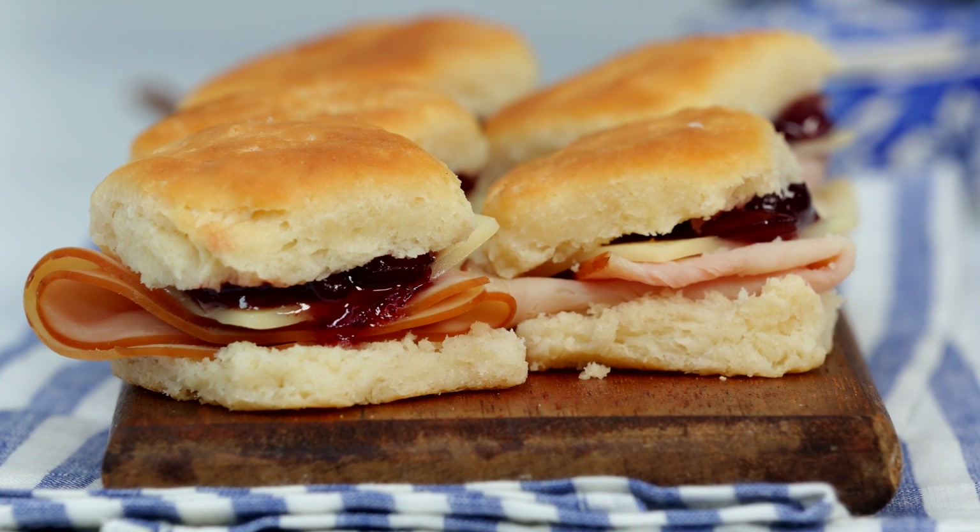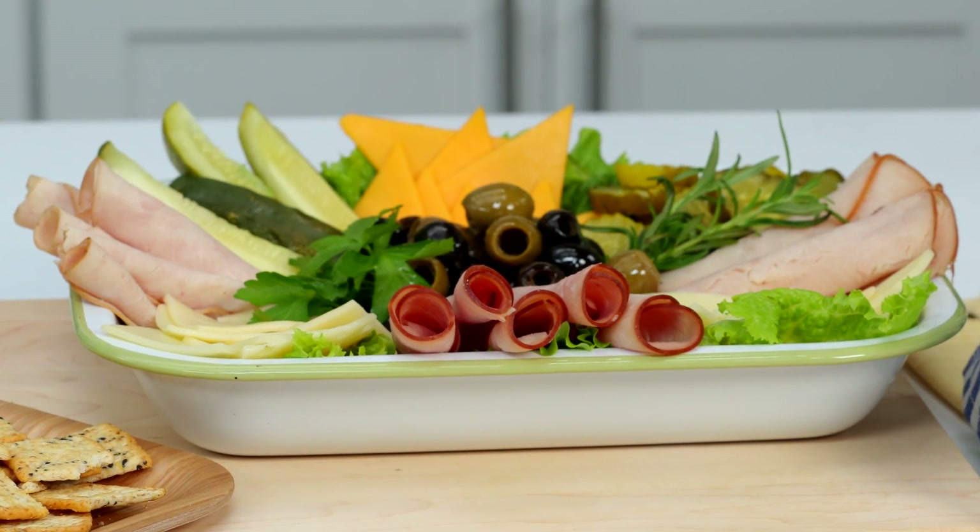Entertaining is fun, but it can be a lot of work. Take the stress away and enjoy the party with these crowd-pleasing appetizers that you can make ahead or even at the last minute when friends pop in.